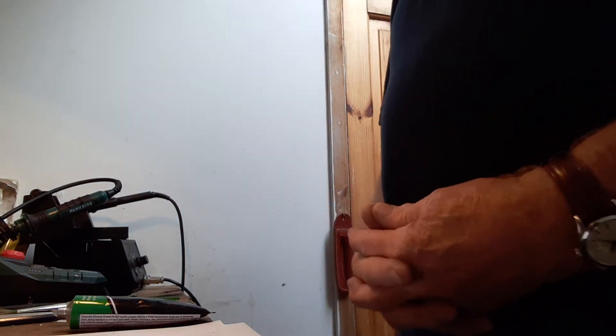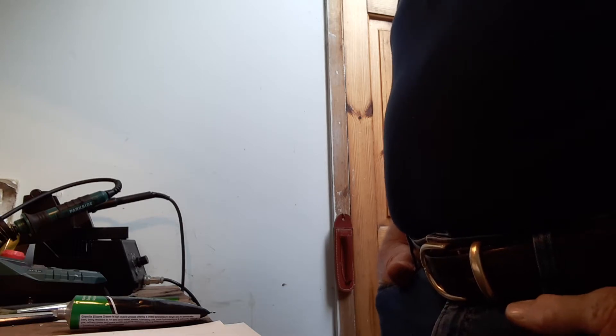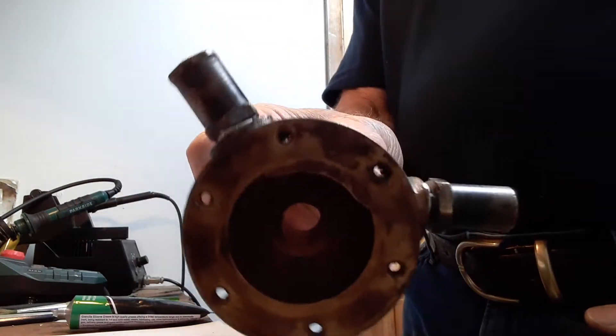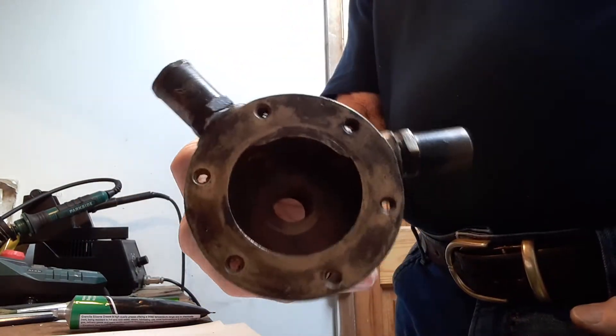Here we go. Part two of my Volvo Penta MD1B engine water pump repair. In part one, I showed you how the inside of the pump had been damaged by the grub screw working its way out of the impeller, so we've got to look at that when I put it back together again.